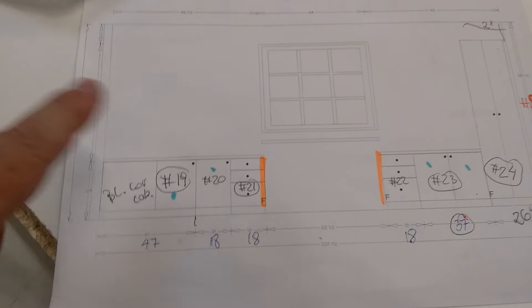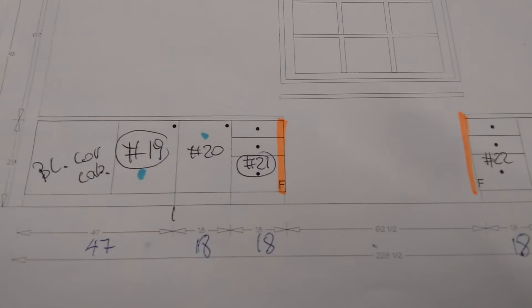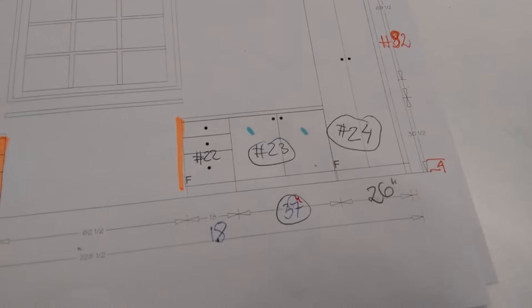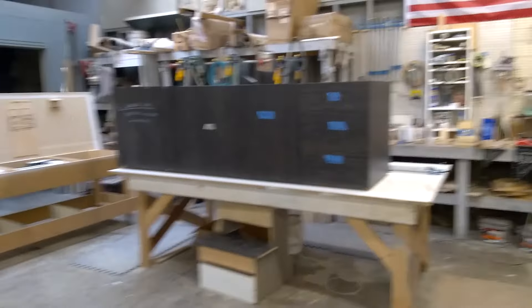Right here we have the window wall elevation with the blind corner cabinets — numbers 19, 20, and 21. Cabinet 21 has the file drawer. On the other side is 22, 23, and the tall cabinet is 24.